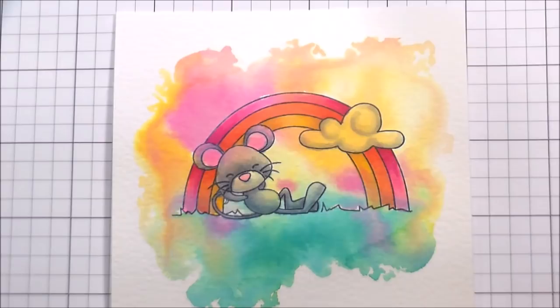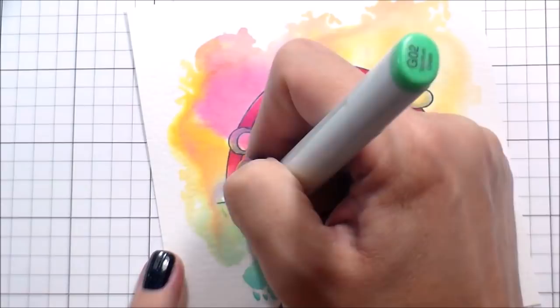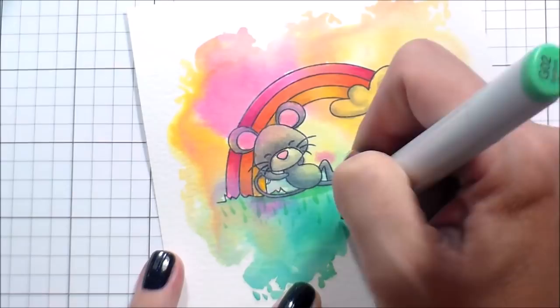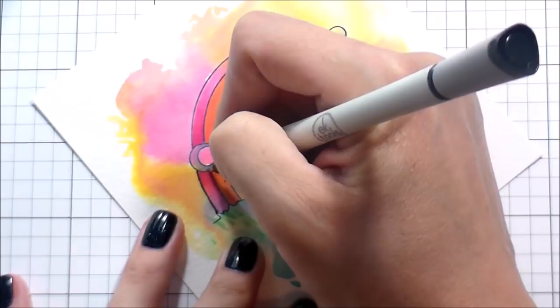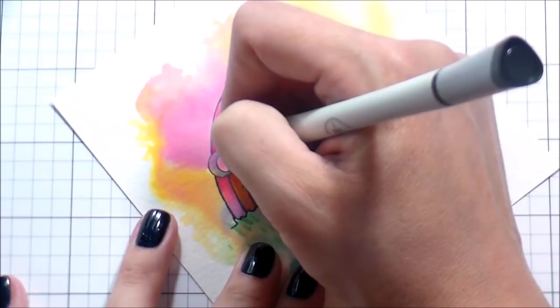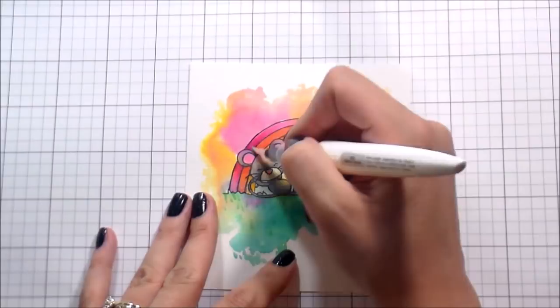Once I'm done with that, I'm going to use a matching green and very lightly use the tip of the marker to do a little shading underneath where he's laying, then do random flicking strokes to give the illusion of grass. Then — and I completely forgot about this — I did outline the image. You don't have to do this step, but if you use a stamp positioner you can probably over-stamp it. I always do this step, especially when I use Distress Oxides, because they leave a chalky finish that will really dull your black ink.